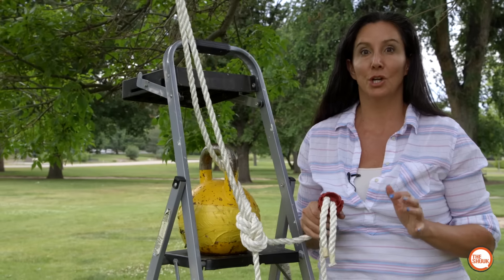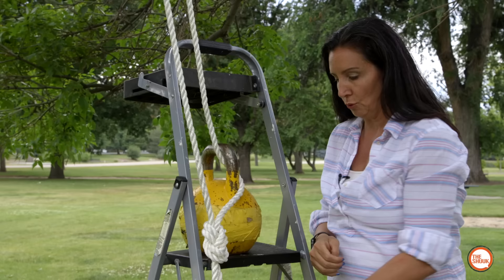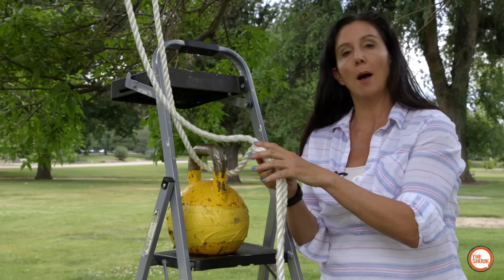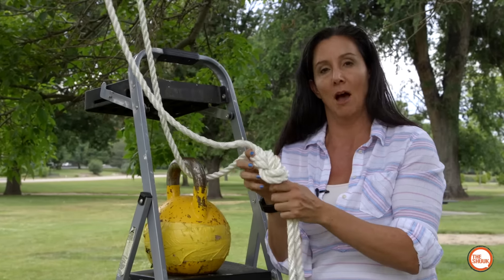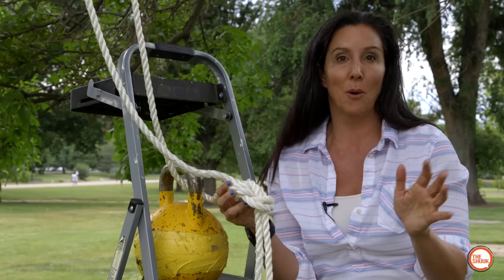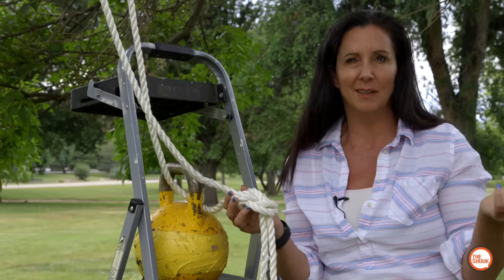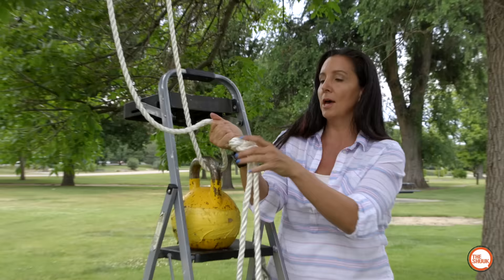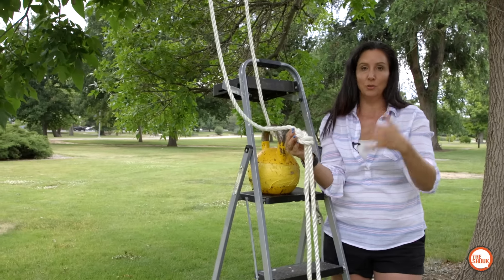Doing that drop test got us a little curious. You saw how easy it was to get the rope out of Super Rope Cinch after dropping the kettlebell. So we wondered: if we actually used a knot, would it be easy to get out after applying that force? This is your standard figure-eight knot — I had to have Chris, who's behind the camera, actually do this knot because I have zero knot skills. It's used a lot in rock climbing and sailing — it tightens on itself, so it should hold up. Let's drop the kettlebell and see if undoing the knot is as easy as using the Super Rope Cinch.